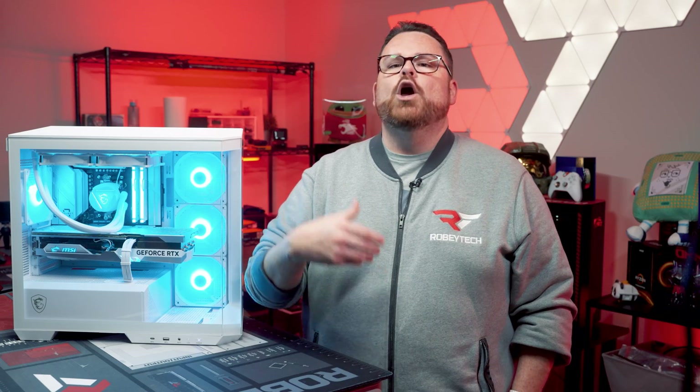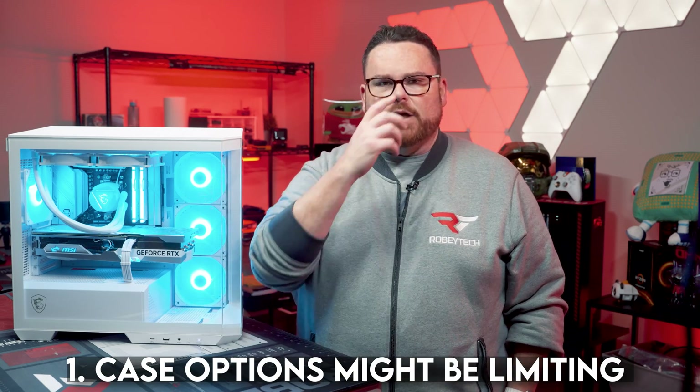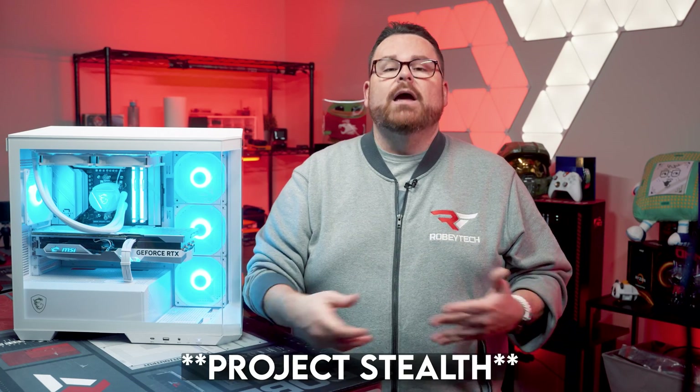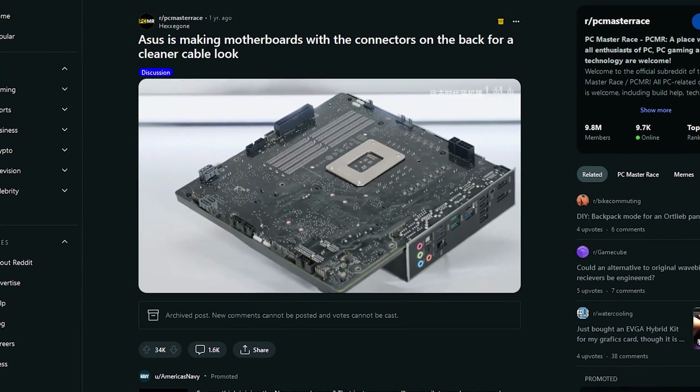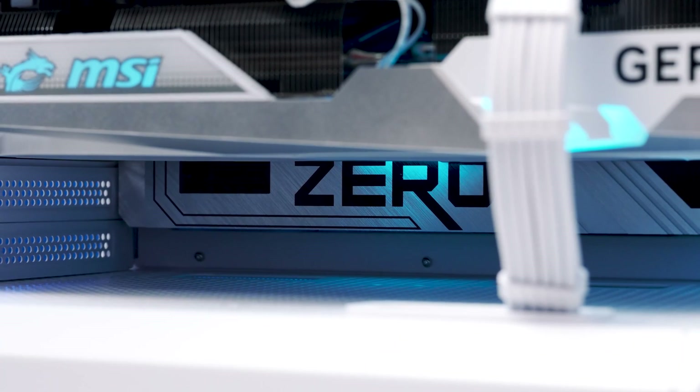Thing number one: because there isn't a clear unified standard — as of filming — for how motherboards and cases are going to handle BackConnect motherboards, your options for compatible cases are going to be limited and designs could absolutely change. Gigabyte had a system called Project Stealth they were test-driving, and rumors suggest not just MSI and Gigabyte but others are also doing this. If new players enter with competing designs, it may be worth waiting to see how BackConnect form factors get adopted, because they could eventually include fully BackConnect AIOs and other components.